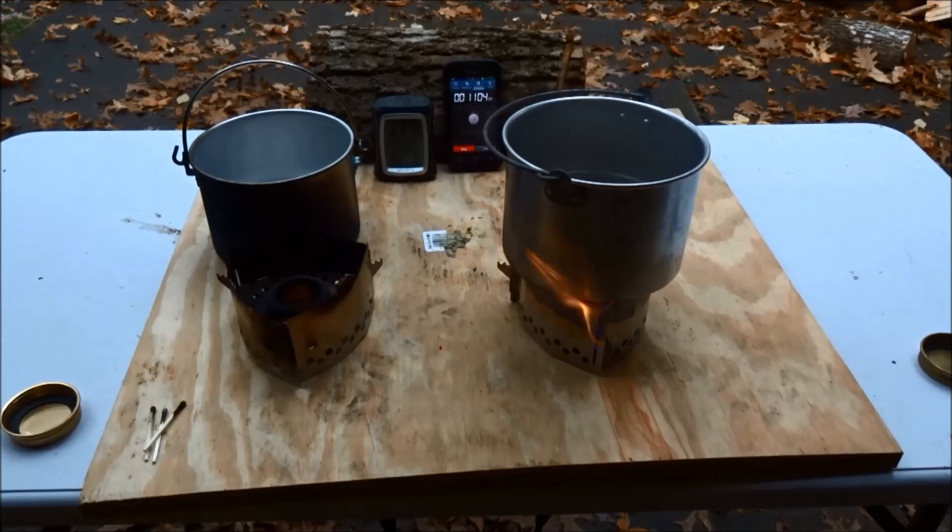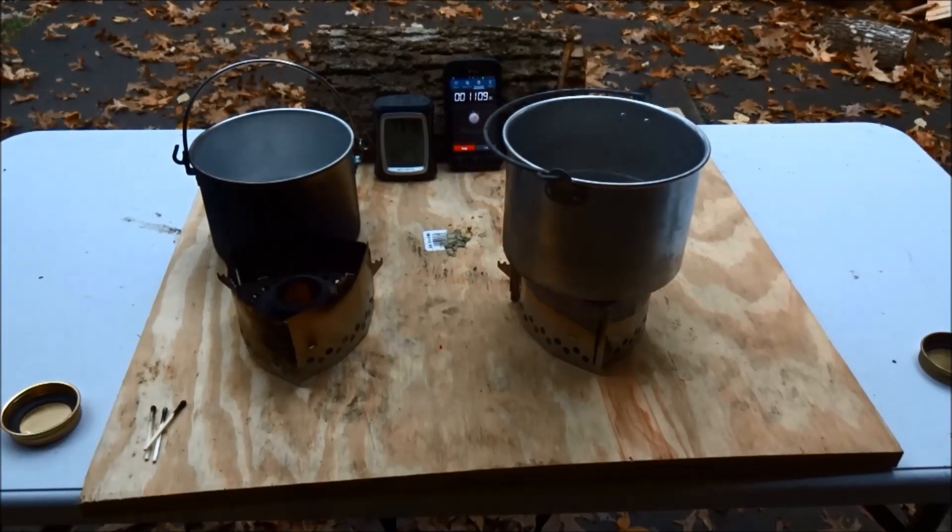Even after 11 minutes, the alcohol burner is still going strong. I don't know how much longer it would burn on the 2 ounces of fuel I put into it, but at this point I think we've seen enough.